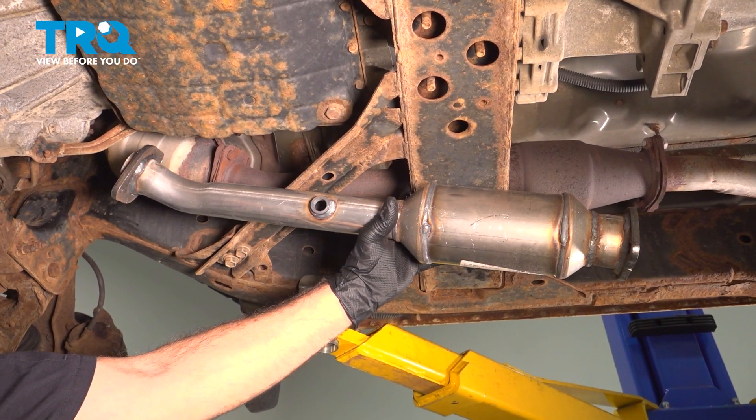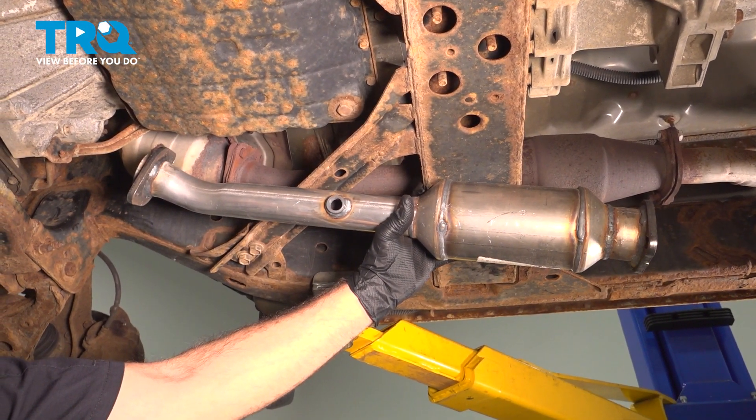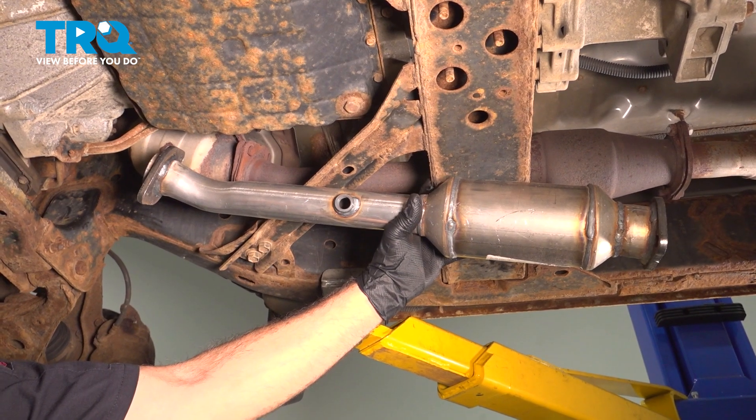In this video, we're going to show you how to install the passenger side rear catalytic converter on your Nissan Frontier, located underneath your vehicle.